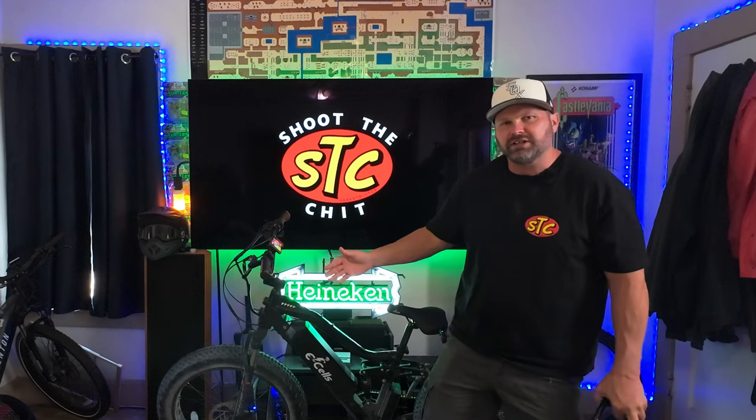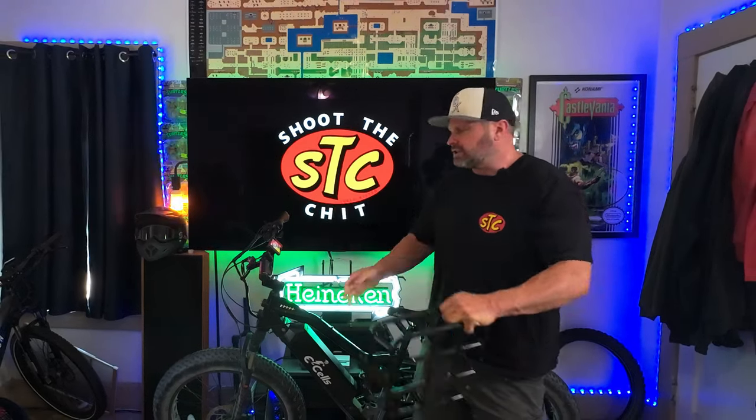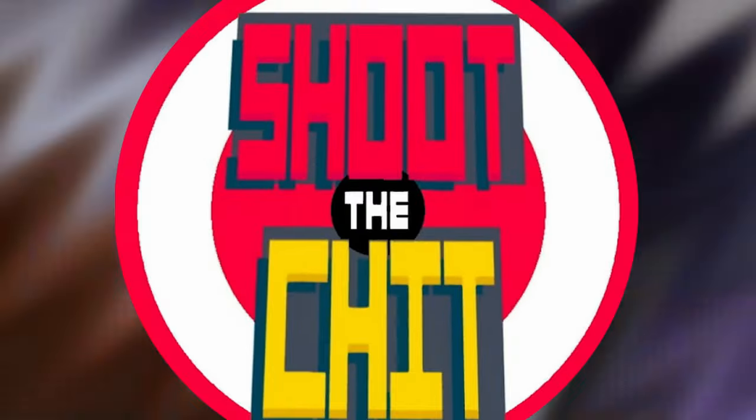Hey, what's up chit heads, welcome back to the channel. Today we're gonna be out and about on the eSOS Five Star. We're gonna be fixing this front rack, and I'm gonna show you how to turn your Five Star into a revenue generating machine. That's right folks, I signed up for UberEats, Instacart, Grubhub — you name it — we're gonna be delivering some food on this bike using the front basket. Without further ado, let's get right into it.